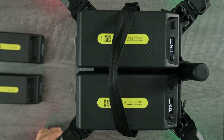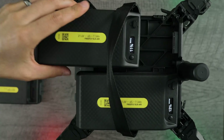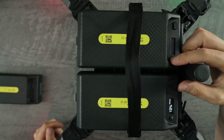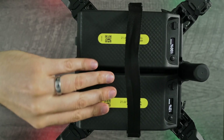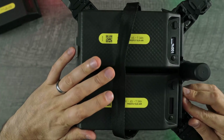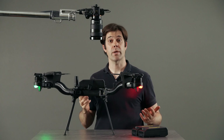Astro batteries are hot-swappable. That means when the batteries run down, you can change them without powering down the aircraft. Just remove one battery and put in a fresh one, press once and again to activate. Now do the other one. Swap the batteries without ever powering down.